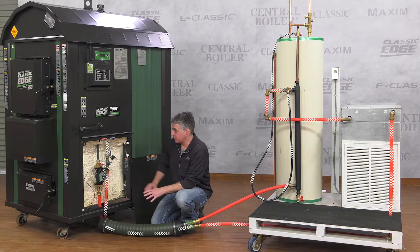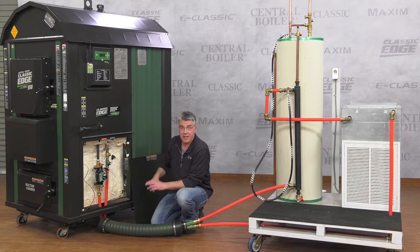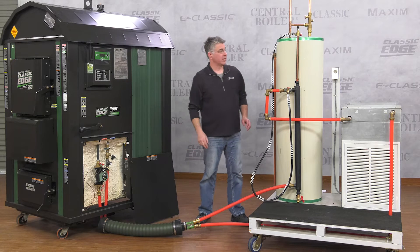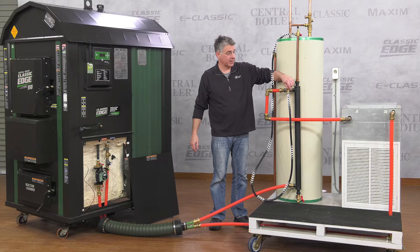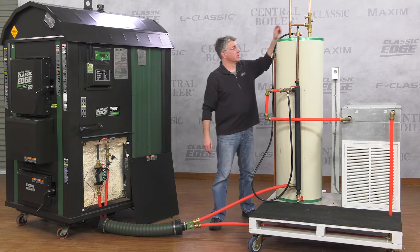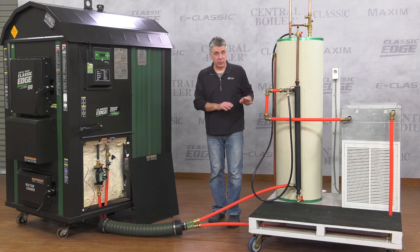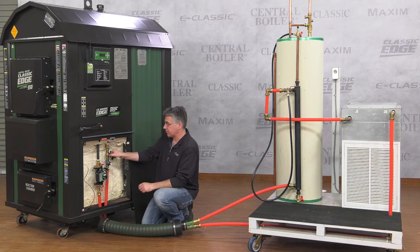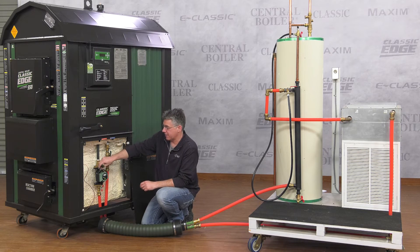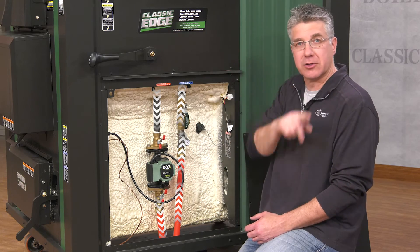Now the furnace is full, so close off the return line valve on the outdoor furnace. Then go into the house and turn off the point where you are putting water into the outdoor furnace line, and turn off your pressurized domestic water spigot. Go back out to the furnace, open both the return and the supply valves, and then plug in the circulator pump to circulate the water throughout the system.